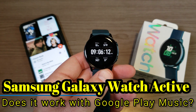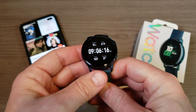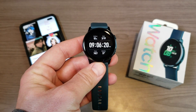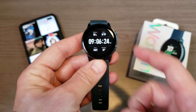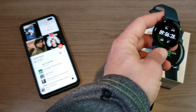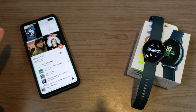Hey, what's going on everyone, my name is Donovan and today I want to share with you how you can get music from your Google Play Playlist onto your Samsung Galaxy Watch Active. This will work for any other Samsung Galaxy Watch — including the Galaxy Watch, the Gear S3 Frontier, and the S2 — so this process will work for any of those Samsung watches.